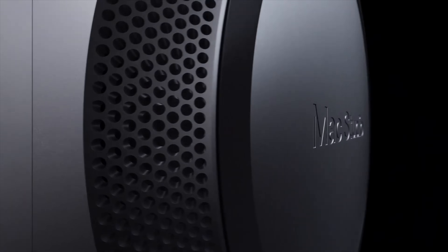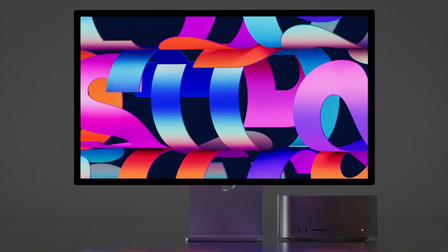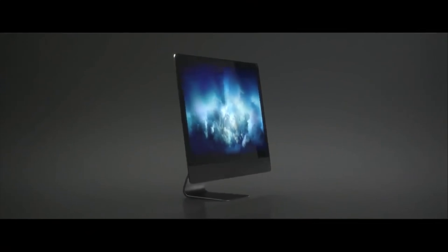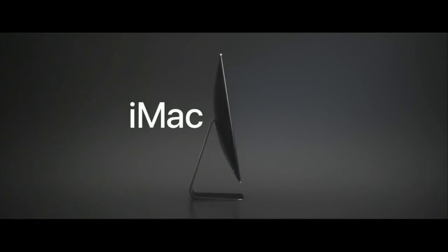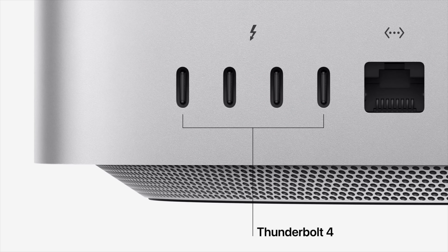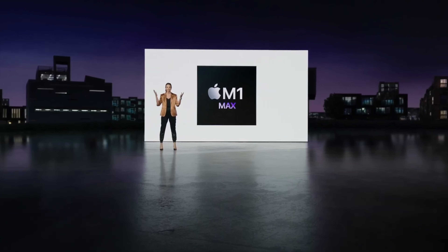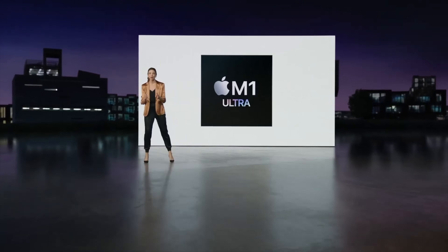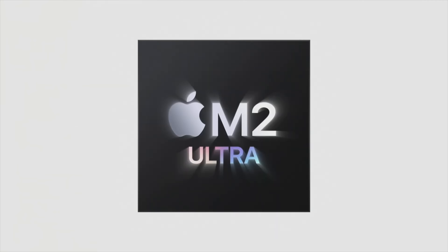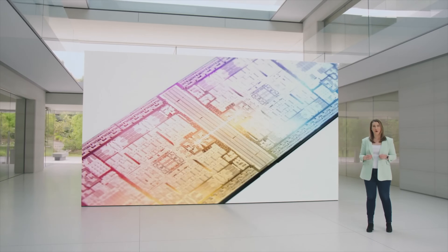The Mac Studio was first introduced as a brand new Mac category — the first new category since the MacBook Air. It replaced the larger 27-inch iMac and the iMac Pro, and has been selling super well. It's essentially a larger Mac Mini but with more ports, offering incredible performance — first with the M1 Max and M1 Ultra in 2022, then the M2 Max and M2 Ultra in 2023.